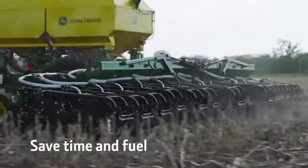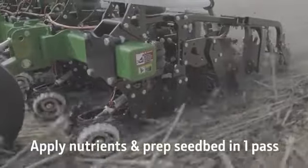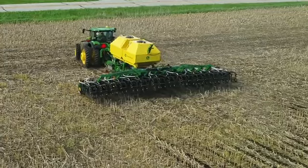Reduce erosion, conserve moisture, and improve soil health. You'll also save time and fuel by applying nutrients and preparing the seed bed in only one pass. And the field will be ready for the planter to roll in the spring.